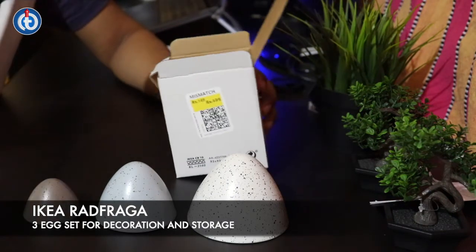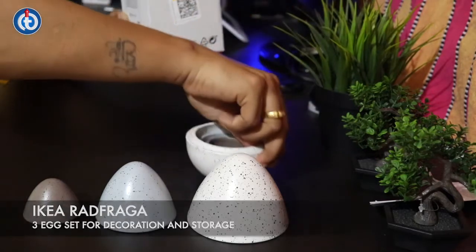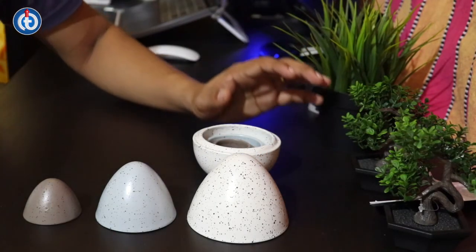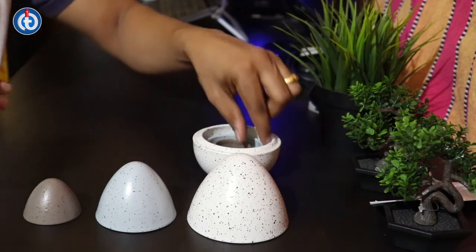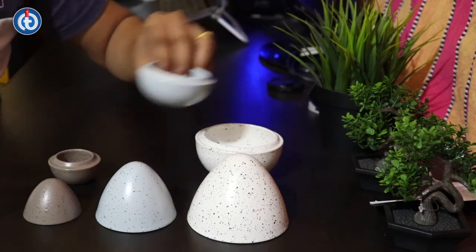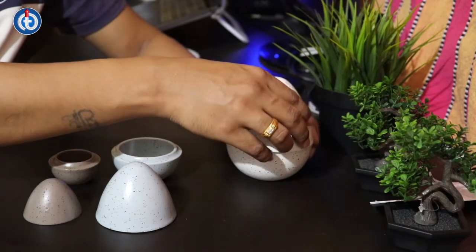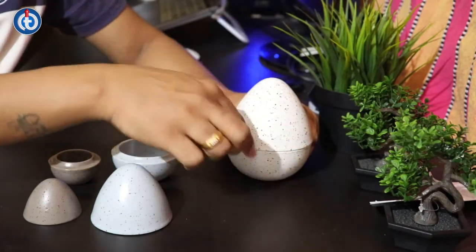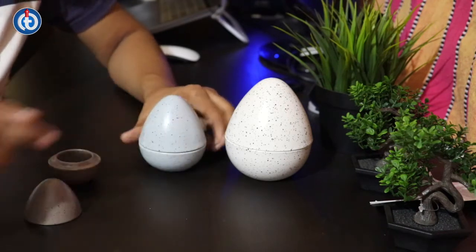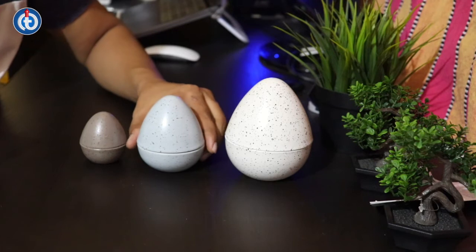There are three different caps and three different bases. The sizes are: the bigger one is 11 centimeters in height, the medium one is 8 centimeters in height, and the smaller one is 6 centimeters in height.